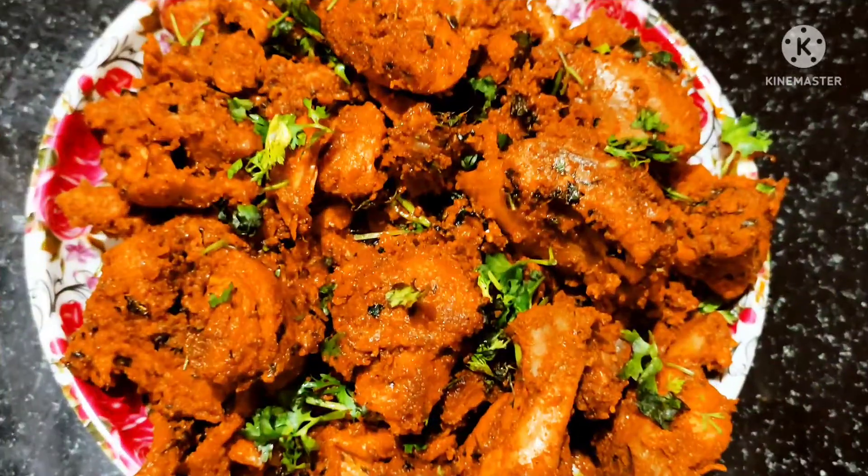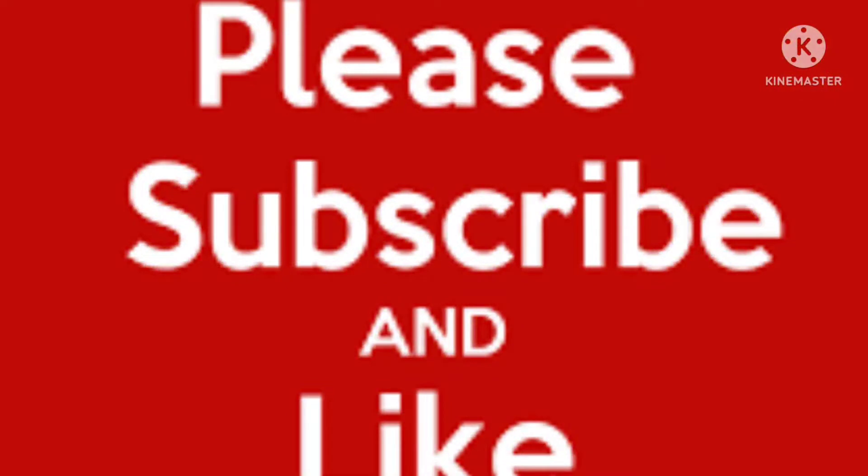So friends, you can try it. Please comment. Thank you for watching, friends. Thank you.